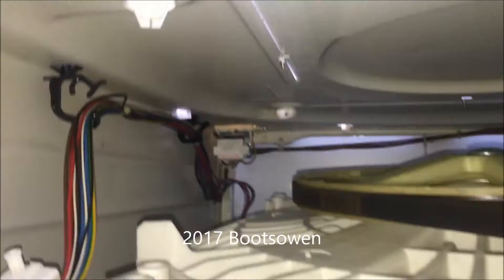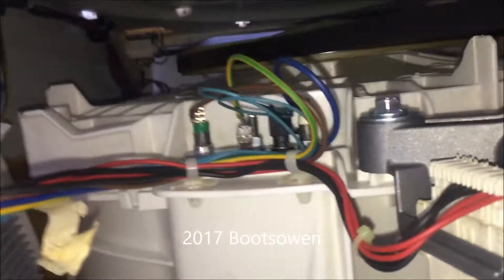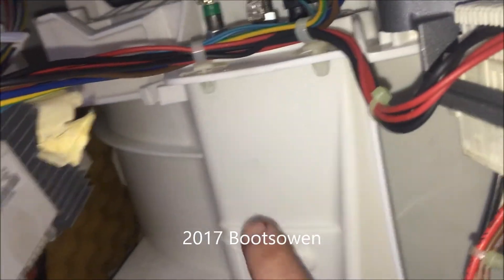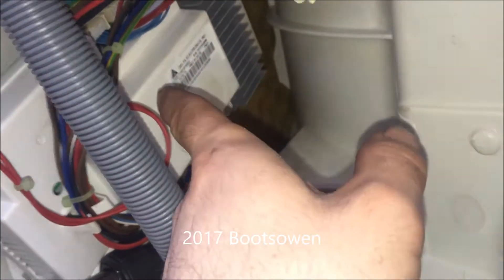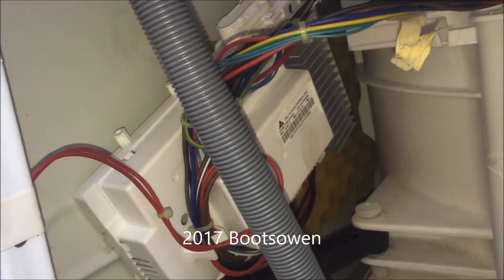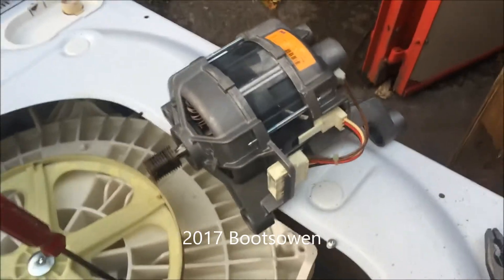Everything else is just those cables going up to the door. The door has the buttons that you press to program the wash you want, and then this machine kind of gets on with it. There'll be a little chip in there with a program on it.